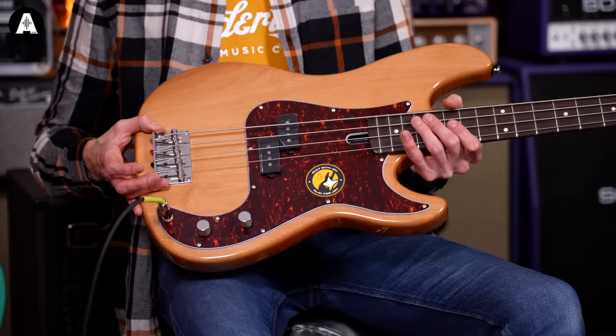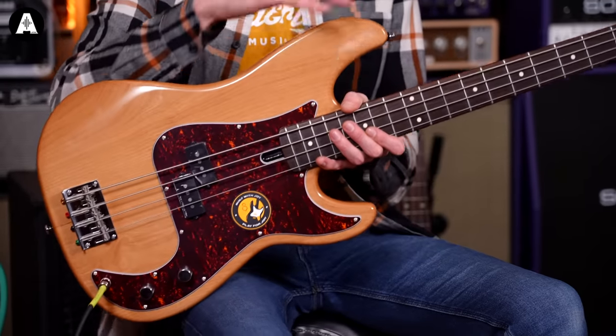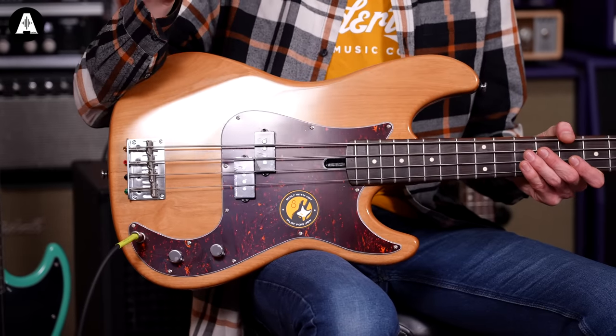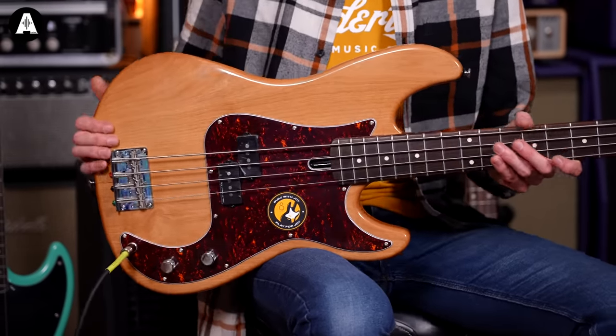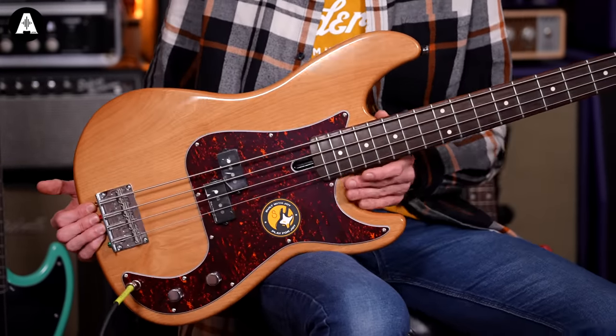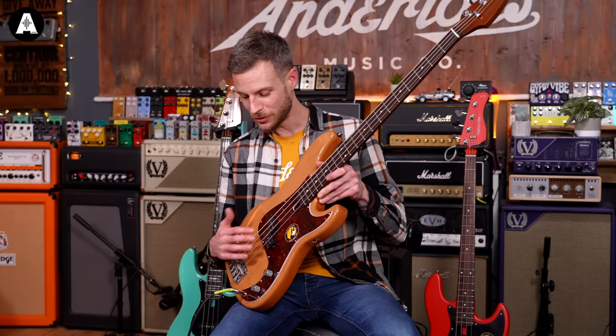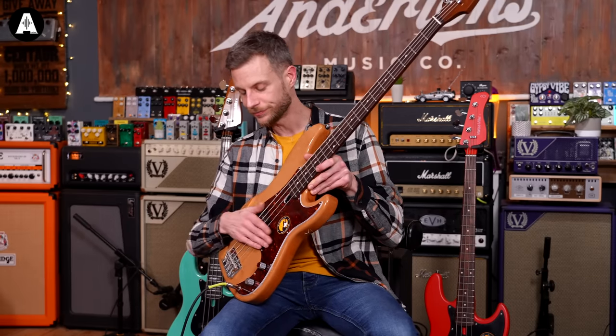More of their standard range of hardware on this — still very, very good quality, but as we go through the range this one has more standard hardware. Very, very simple electronics. You P-Bass fans out there will know they are very simple, but that doesn't take anything away from them. They are a beautiful bass with a beautiful sound, but very simple controls — one volume, one tone, one pickup. Looks like two, but it's one.